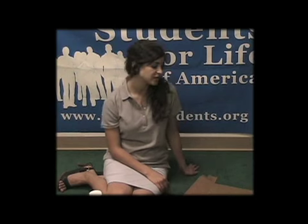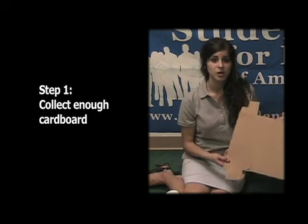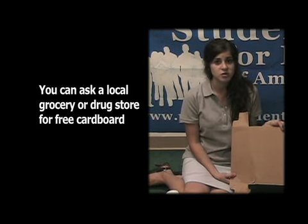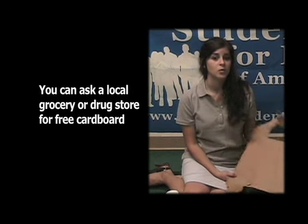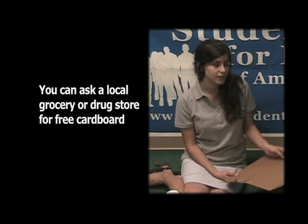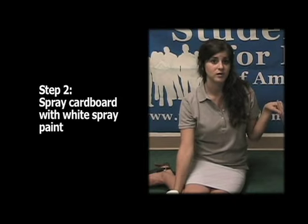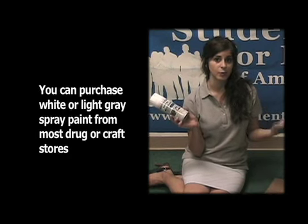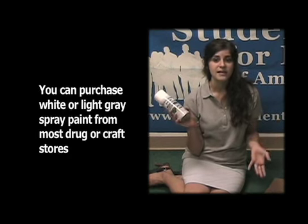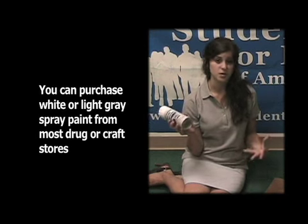In order to make a cemetery for the innocent using gravestones, you're going to need a lot of cardboard, because all the materials are made out of cardboard. To get a lot of cardboard, go to your local grocery store or even a 7-Eleven — the vendor or manager will usually willingly give you their cardboard because they want to get rid of it. Once you have cardboard, spray paint it white or light green, which you can get from a Rite Aid or local drugstore for about $5, getting a few cans depending on how much cardboard you have.